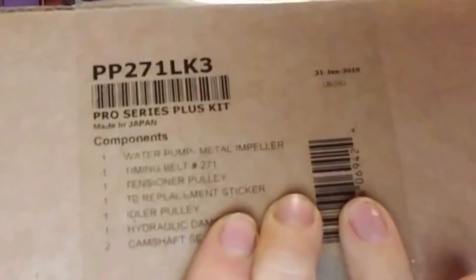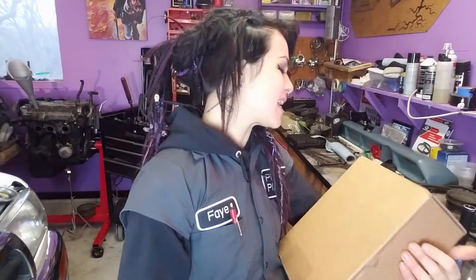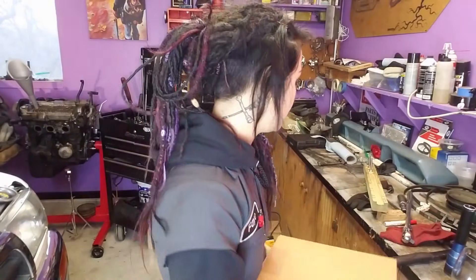Maybe you should tell them about that — write them an email. But here is the part number: PP271LK3. And this kit is great because it has basically everything that you need.